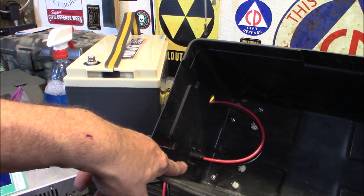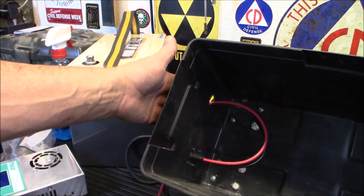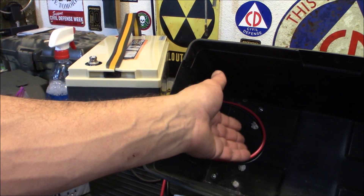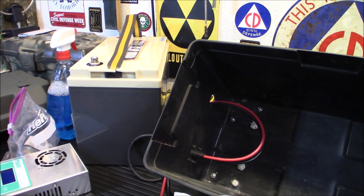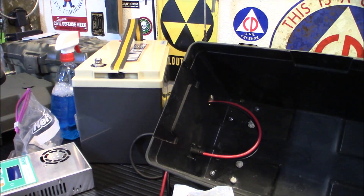You can see I've cut the screws back past the interfering point so they won't bump into the battery. Now let's mount the inverter on top using the holes I've already drilled, let the paint dry on the brackets, then mount the charge controller on the side, trim any remaining screws inside, and wire the whole thing up.